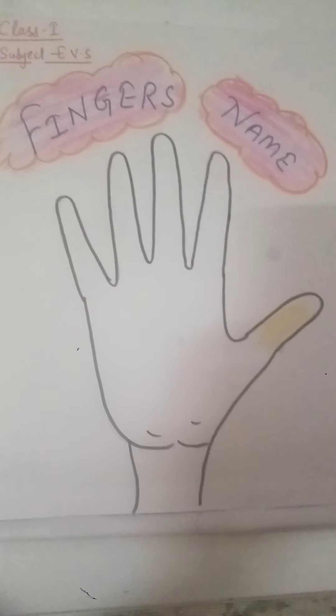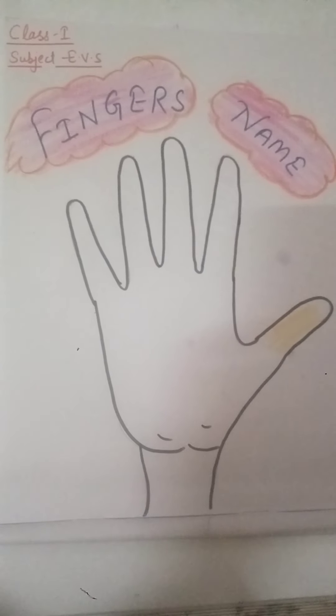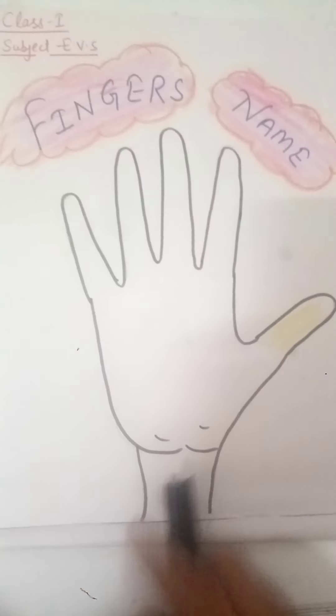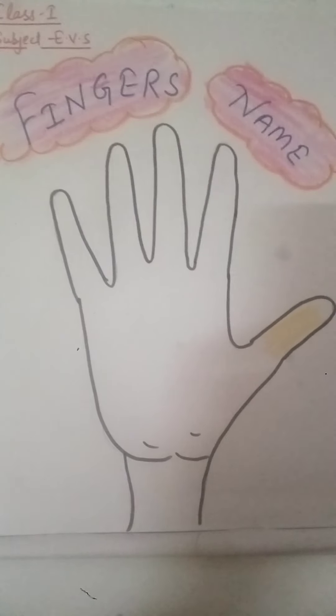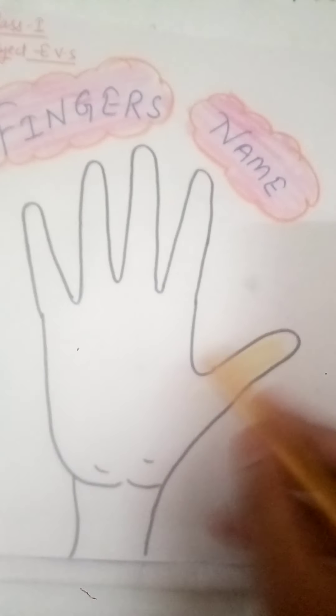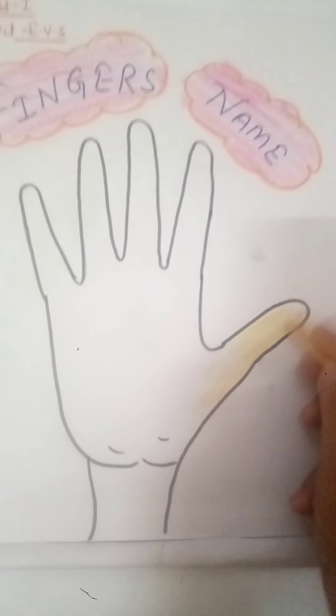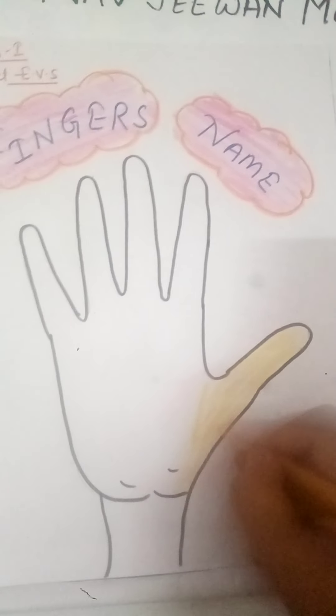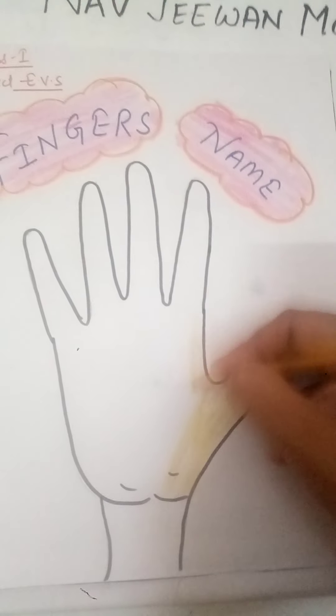So let's start. For that, make a hand print in your notebook first like this, and give the outline with the help of a black marker. Then fill the color inside the picture. For the hand print you can use the face color. This is how you can fill the color. With this activity you can easily learn the finger names.